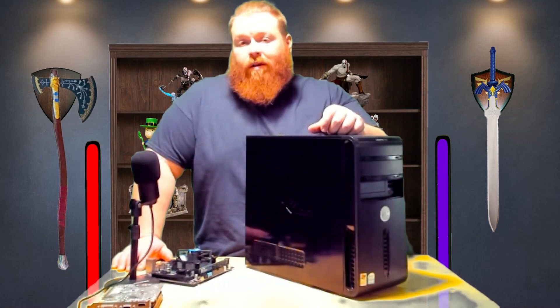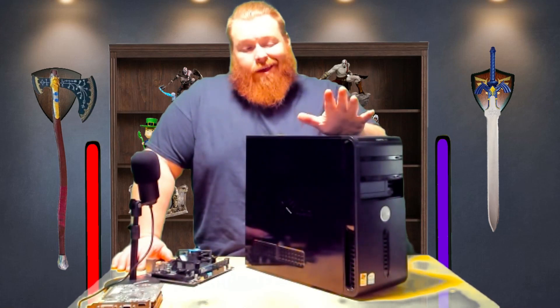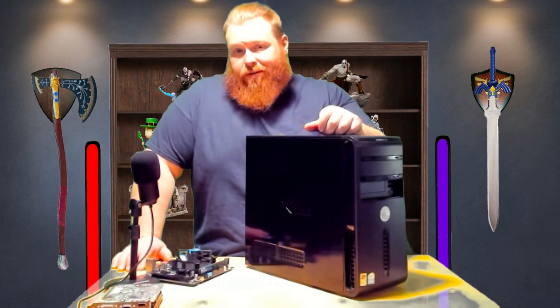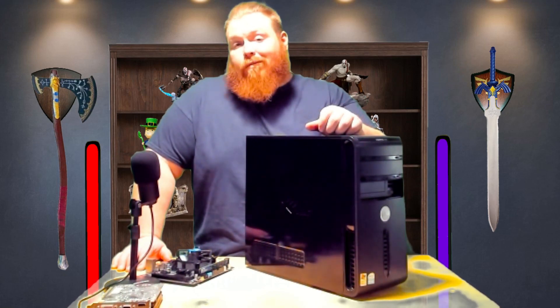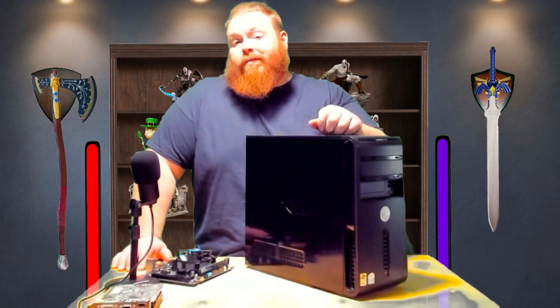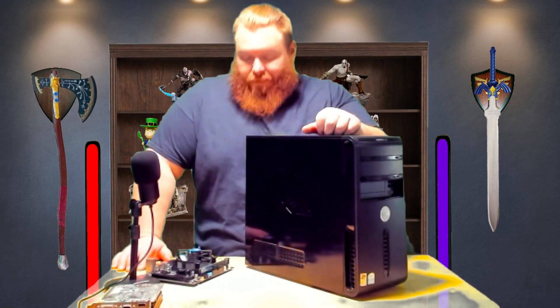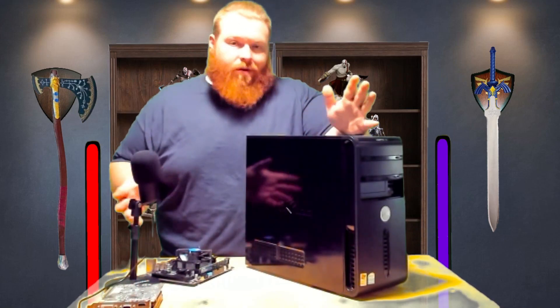Hello, and welcome to another episode of The Favored Storm. Today we're doing something a little different. Welcome to part one of a three-part series, which will be upgrading multiple PCs — basically taking two apart, making two other PCs, and then building one from scratch. That will be the last in this line of videos.